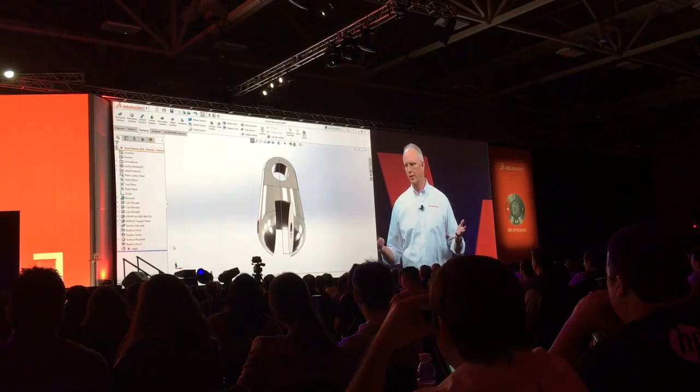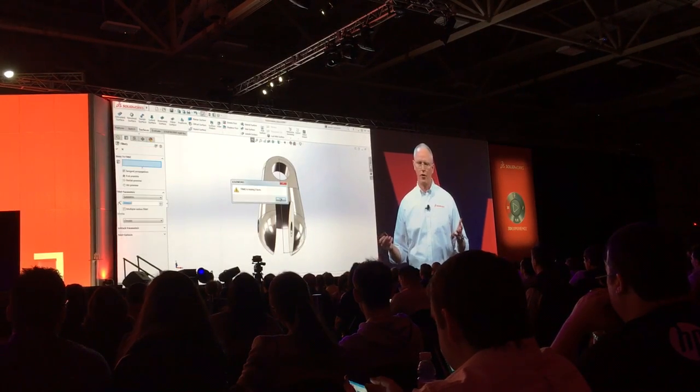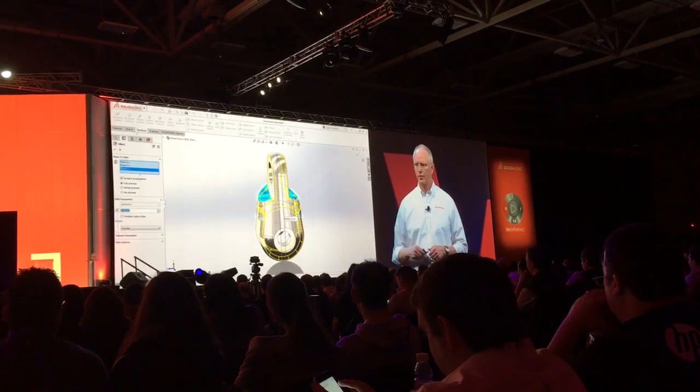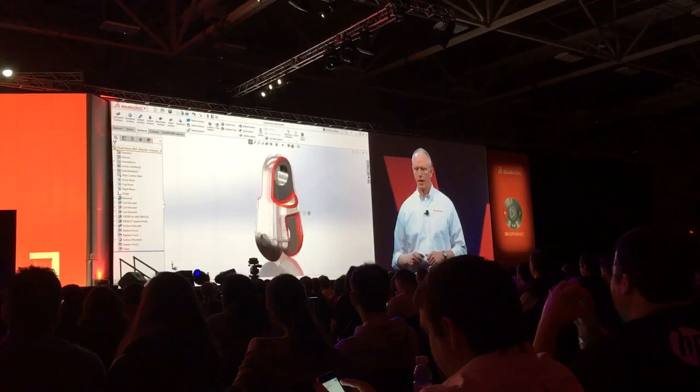Now we've got to deal with our fillets. All those faces have changed dramatically, so we've got to update them. Before, all I did was choose three faces, so we'll just re-select those faces and get rid of the ones that we had there before. And there's your geometry for phase two.